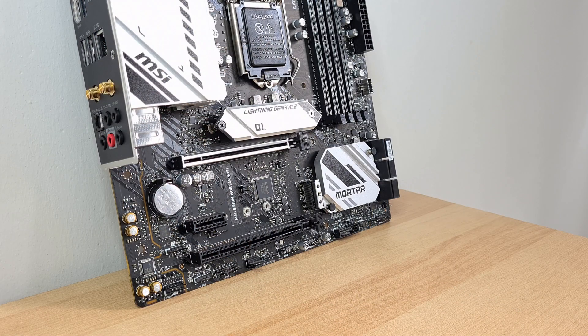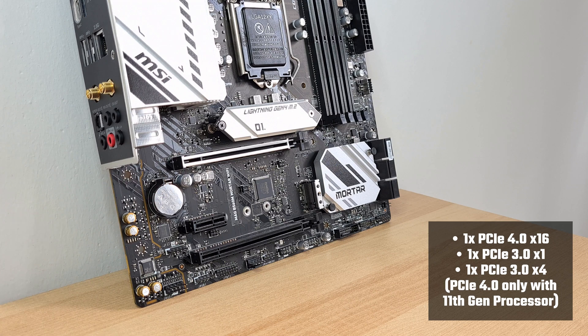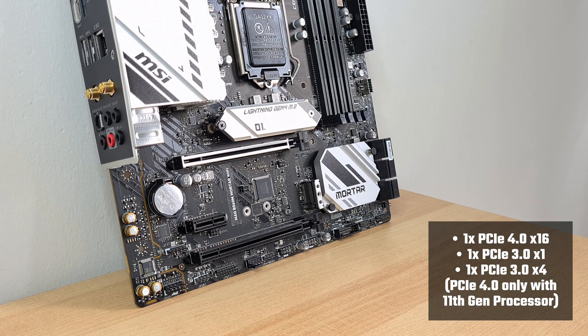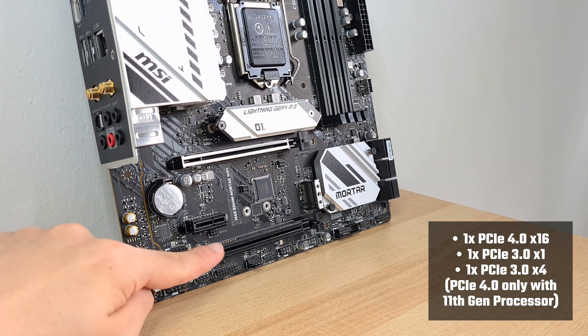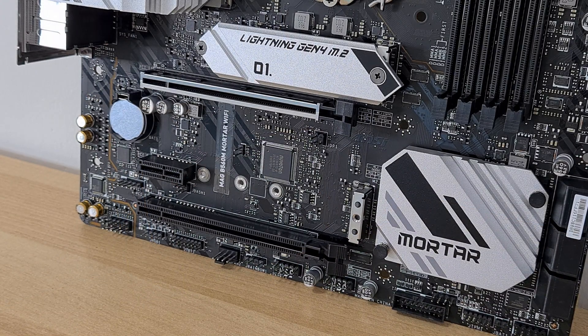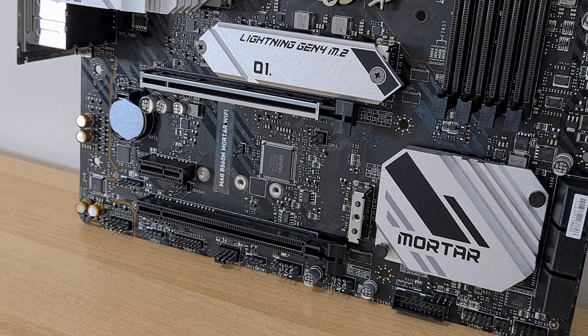In terms of expansion slots, MSI has included a single PCIe 4.0 x16 slot which has the steel armour feature, a PCIe 3.0 x1 slot, as well as a full-length PCIe 3.0 x4 slot. In order to have PCIe 4.0 enabled on this board, you do need to have an 11th generation Rocket Lake processor installed.